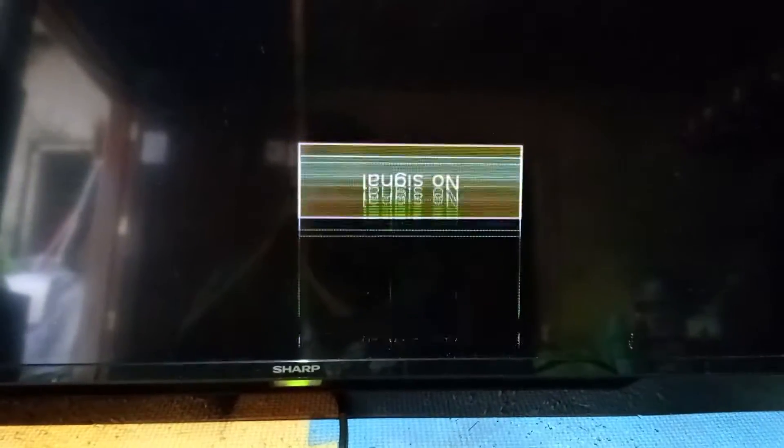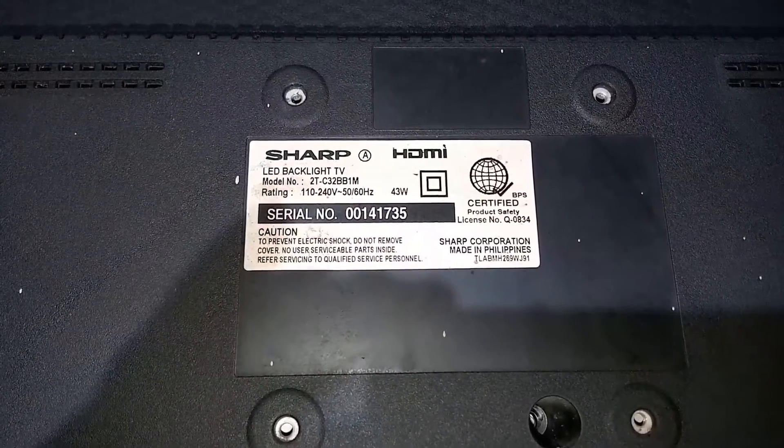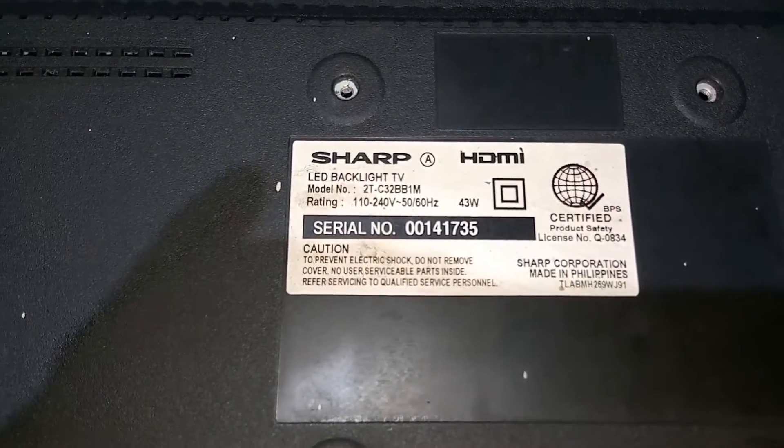My friend, I just have a request. Please don't remove or skip the ads, because this channel has just been monetized. Thank you very much. This is the model number of this TV.